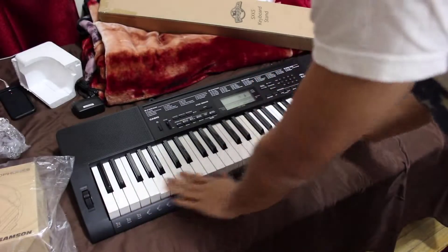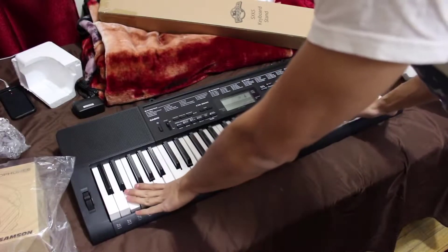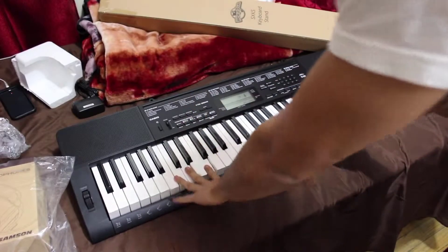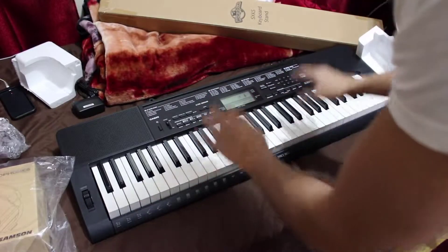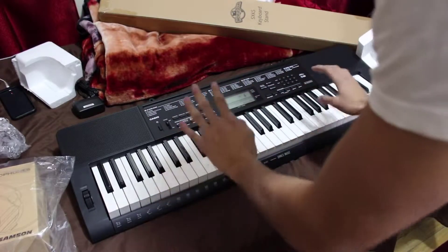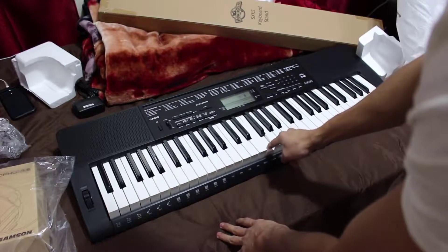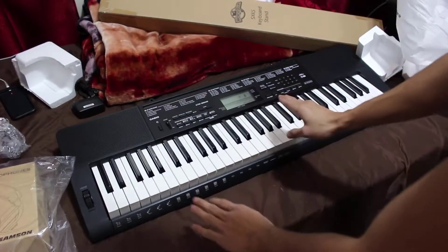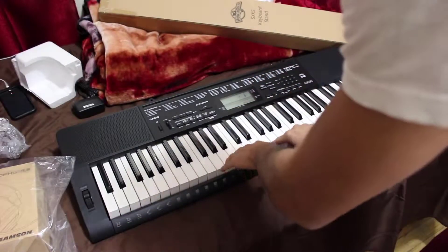Disclaimer: I don't know how to play the piano, but I have an uncle that's teaching me and he recommended this. It's a really really good beginner's piano or keyboard. It's touch sensitive — you really want a piano that's touch sensitive. If it's not, no matter how light or hard you press it, it'll still be the same volume.